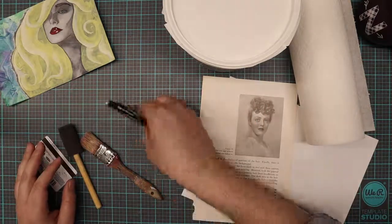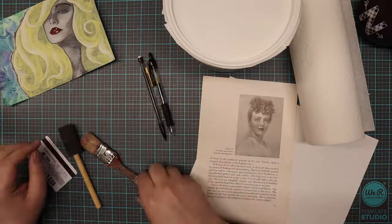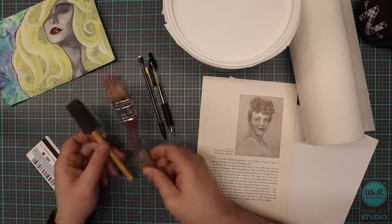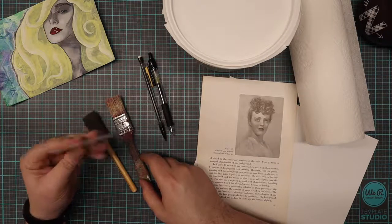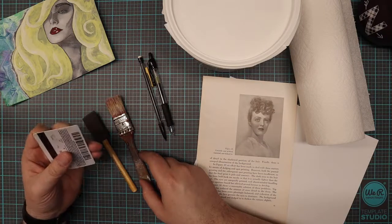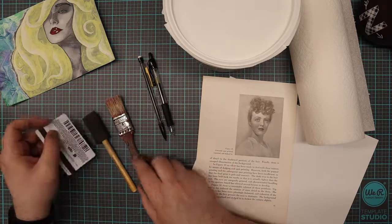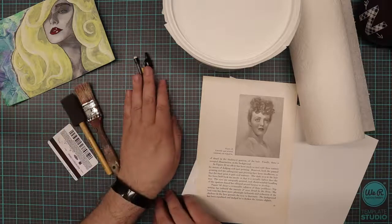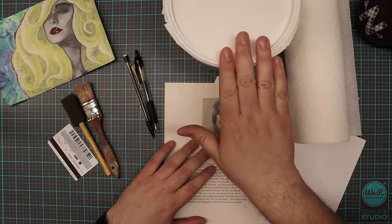And then something to draw with — I have a pen and a pencil, nothing super fancy. And then a paintbrush or a sponge brush — though I usually like to use a card, like an old credit card or something like that. This is an old gift card that has no balance on it anymore, so I just use it as a tool now. So: something to apply the Gesso with, something to draw with, a picture we're going to be modifying, and the Gesso itself.